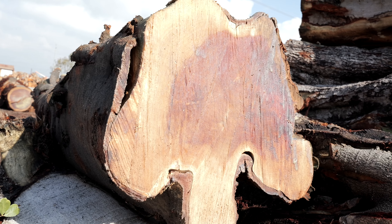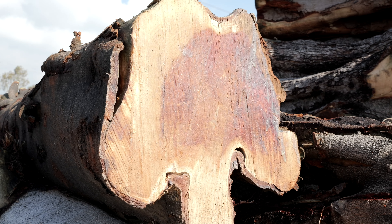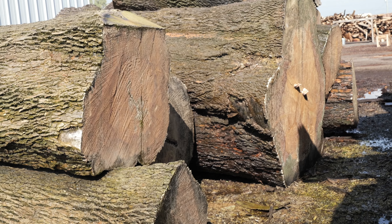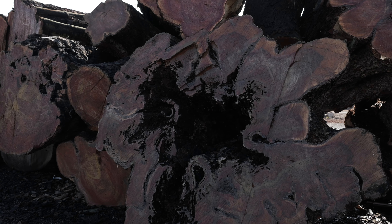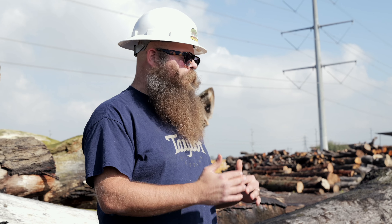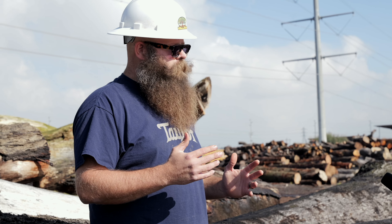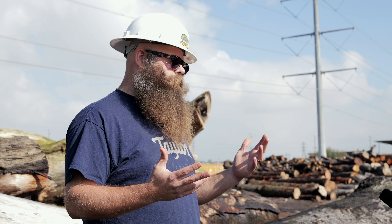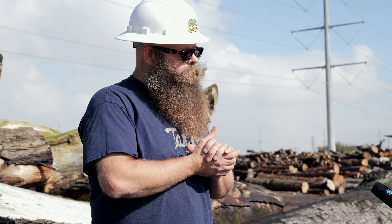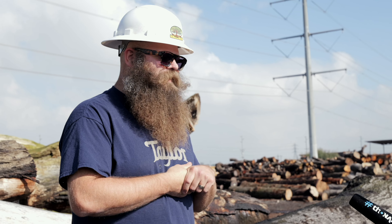When we first met up with Andy and he came to the yard, we milled up maybe 10 species and he took them back. There were certain ones that were home runs right away and some that needed a little more time to work through and see how they perform over a longer period. I know there are some other species on the back burner, but I could only dream of which one I'd like to see next.